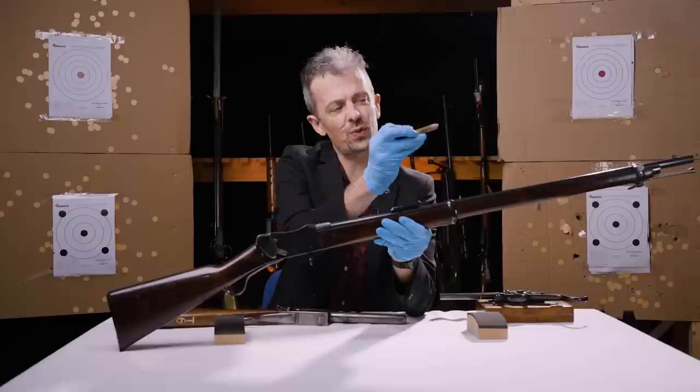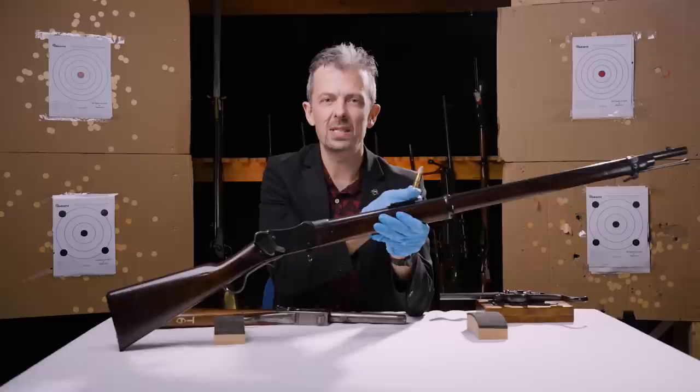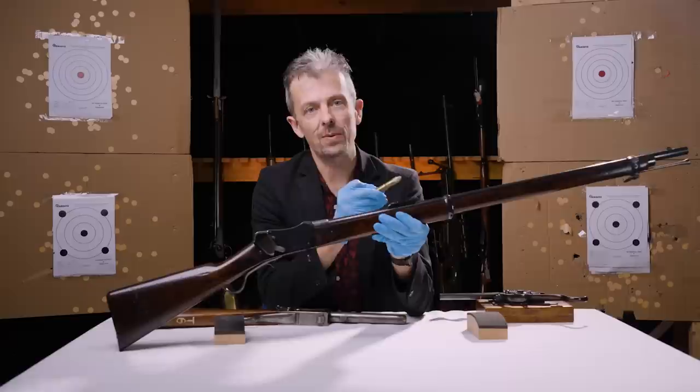And it's a huge cartridge of course, bottlenecked, made out of brass foil famously, which wasn't ideal and did cause some problems, but maybe not to the extent that a lot of people make out.